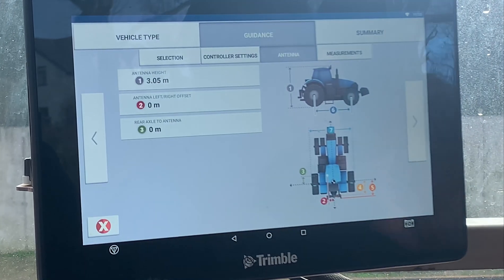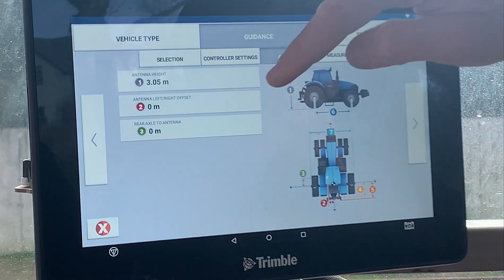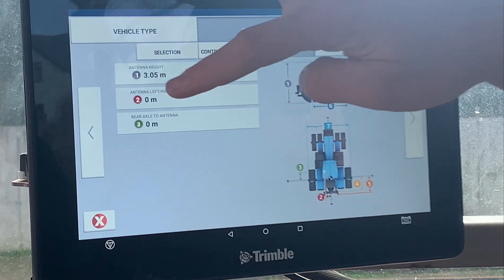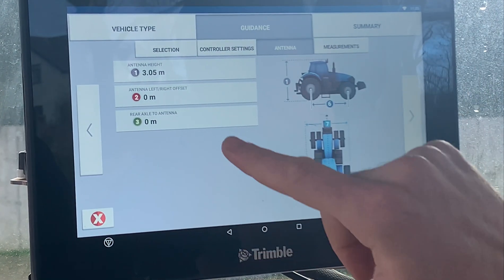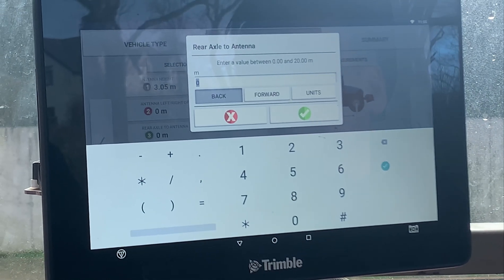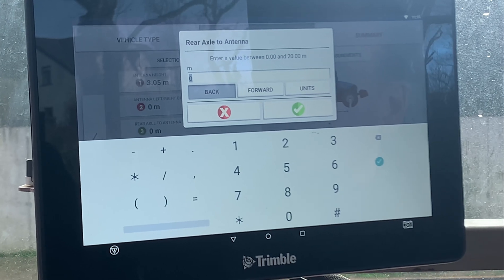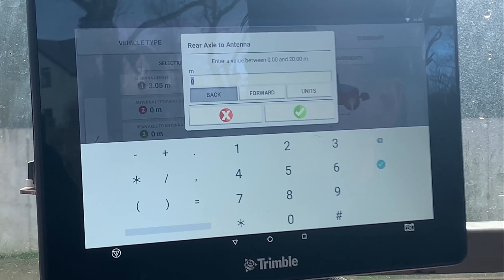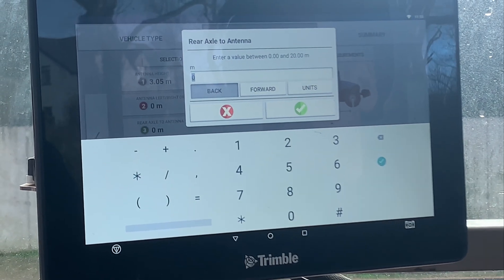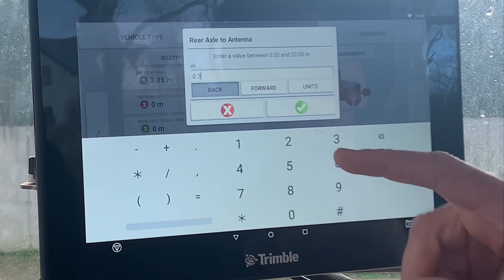Once you're happy, accept it. The antenna left-right offset is normally fitted center, but if there is an offset make sure you put it in there. Then for the rear axle to antenna distance — with manual guidance you generally want your antenna fitted slightly forward from the rear axle — so just make sure that measurement is correct. We'll put in 0.3.